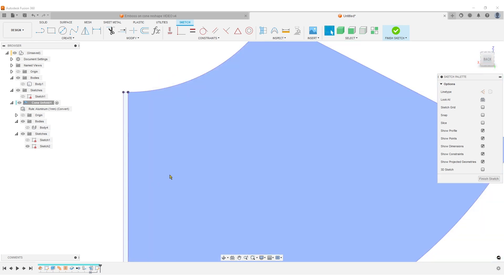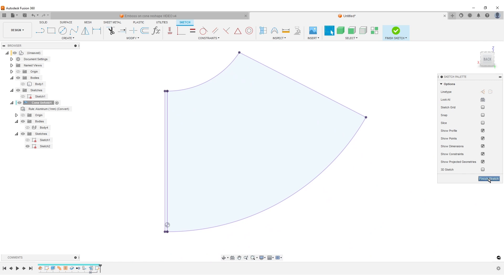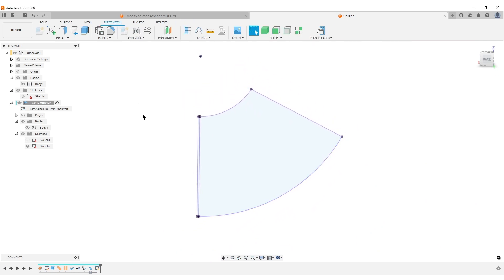If I hide the body you should have a sketch that looks like this. I'll finish the sketch, then do a Refold to get back to where I was.